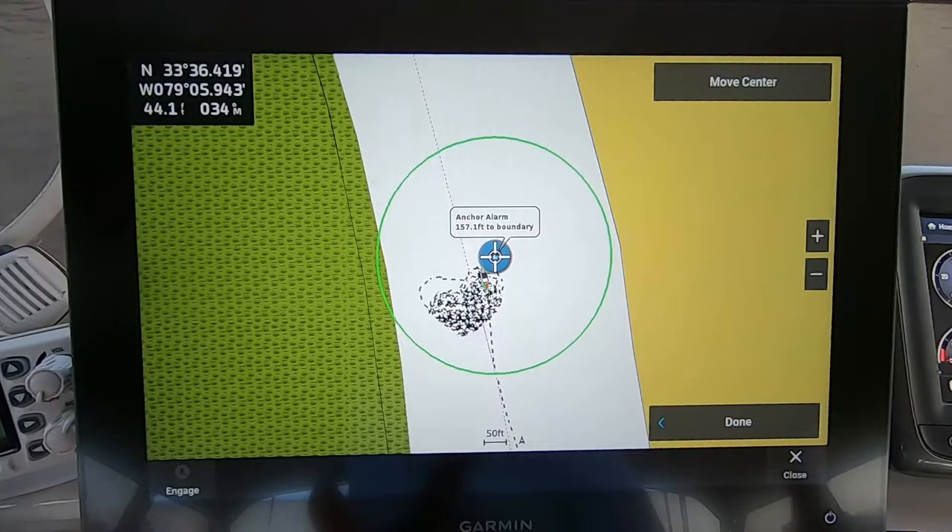In this instance, you'll notice all of my track is on one side — that's because I'm up a river and the current is keeping me pointed in one direction. I'm not swinging at all, just staying on one side of my anchor. Once you're happy that the center of your circle is more or less where your anchor is, press Done.